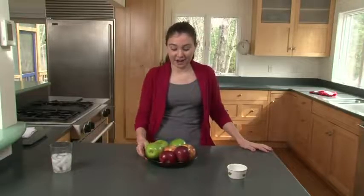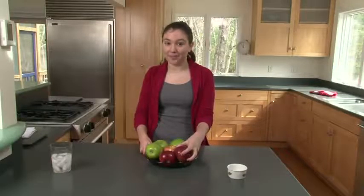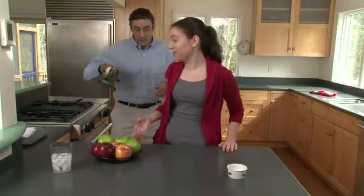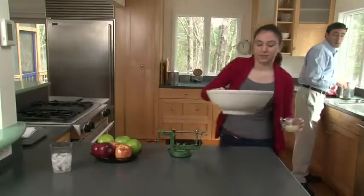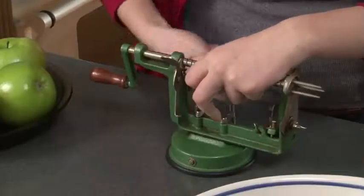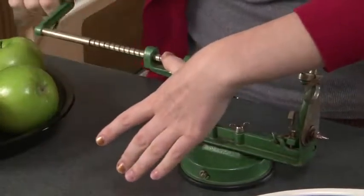We're going to be using a variety of apples: Granny Smith, Gala, and Cortland apples. I believe that a variety of apples helps make the pie better. To peel, core, and slice these apples, we're going to be using a very handy tool called the peeler core slicer. I'm going to bring on the big bowl and some lemon juice so that the apples don't turn brown.